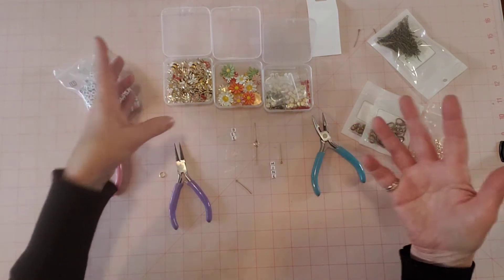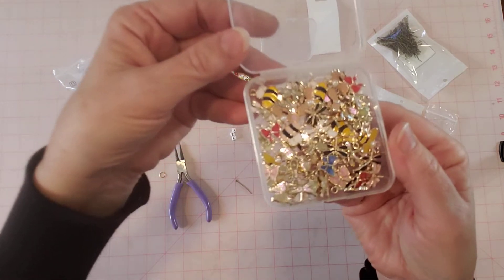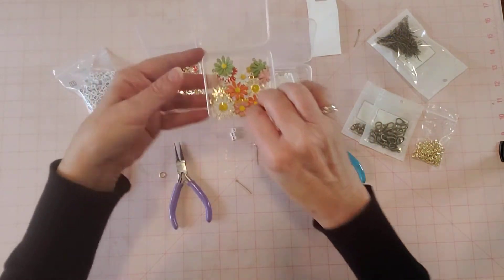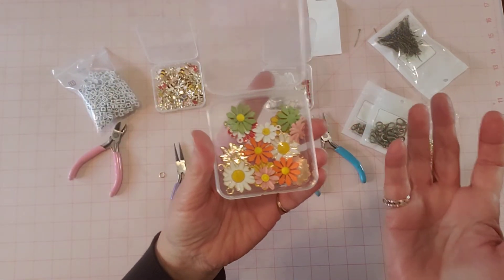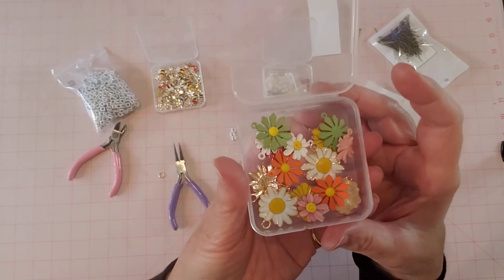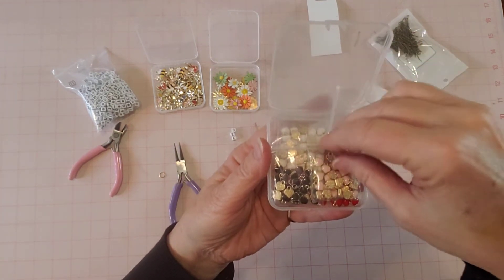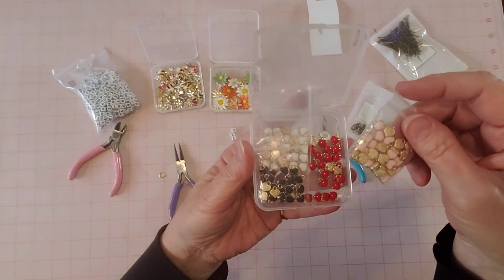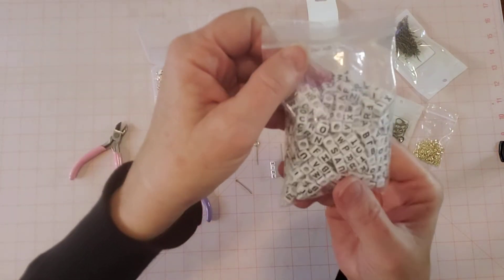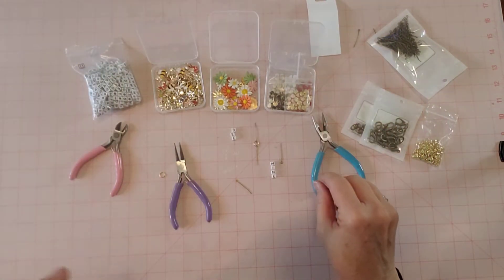From my unboxing video, I picked out these little charms with bees, dragonflies, and butterflies. A lot of their items come in nice plastic containers with lids to organize your craft supplies. Here's a box of metal flowers in different colors and shapes, a box of mini hearts in black, white, red, and light pink, and little letter beads.